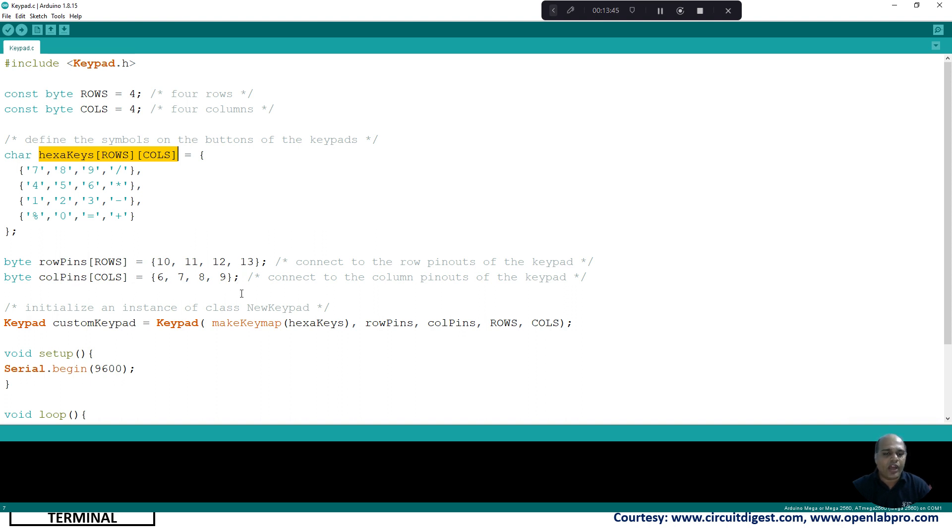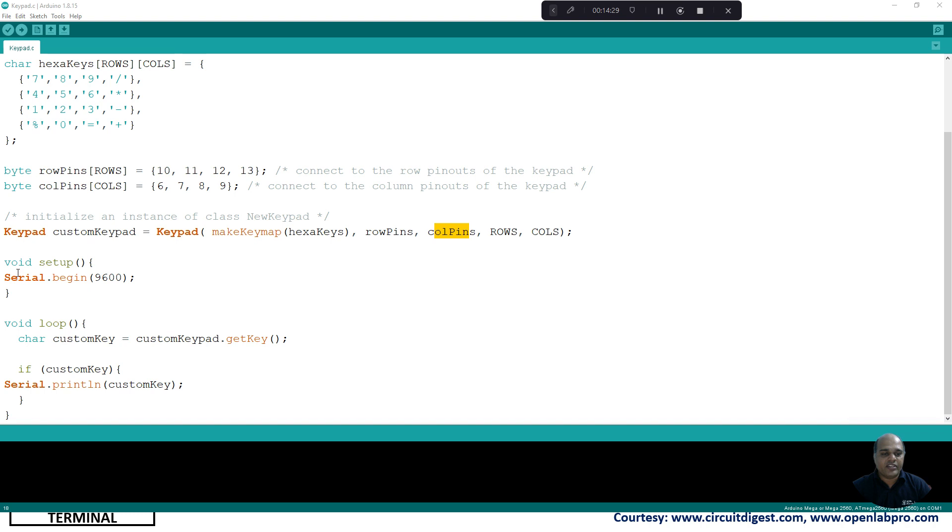We initialize an instance of the Keypad class, providing the character matrix, row pin array, column pin array, and the number of rows and columns. In the void setup function we initialize the UART protocol by calling Serial.begin(9600), setting 9600 bits per second transmission rate using UART0.